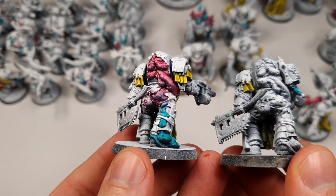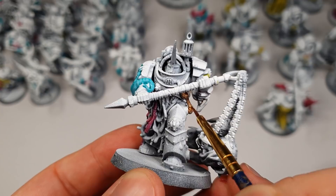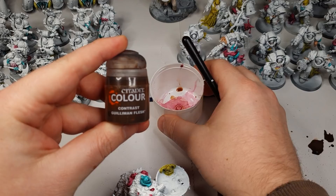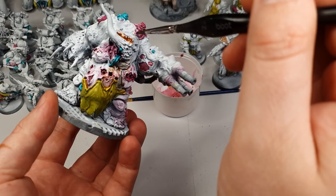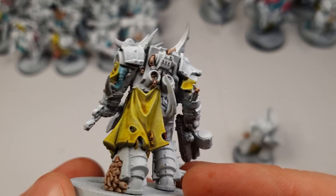Next step is Gulliman Flesh contrast. I use this on the zombie heads and some of the pipes. I also made a wash of this which is a mix of 1 to 1 water to flesh — I use this to paint all the skin. Make sure you wick up any pools of paint. I also use this to paint all the maggots.